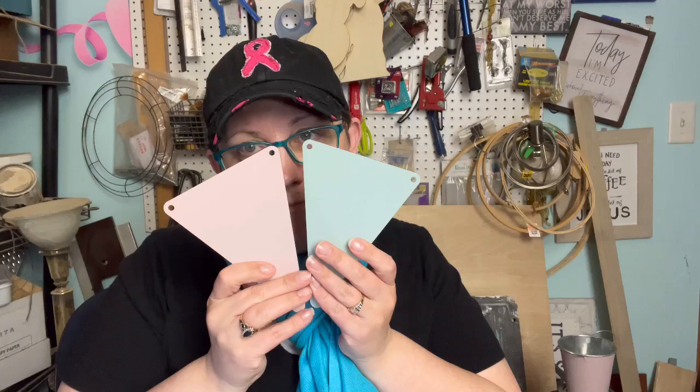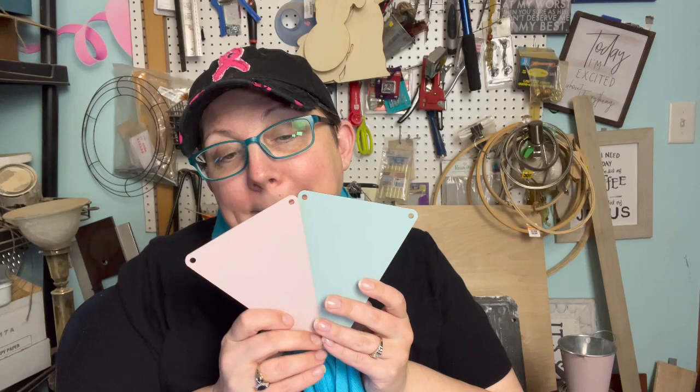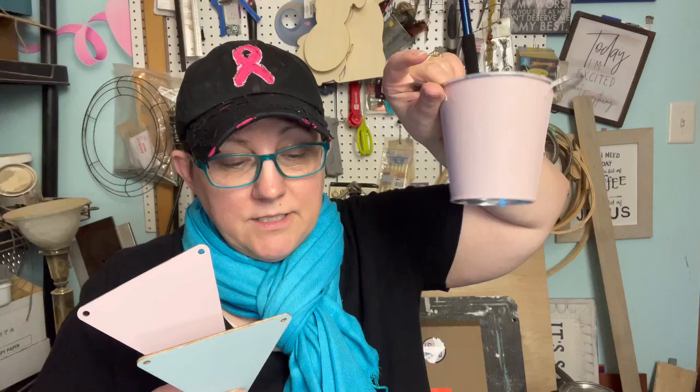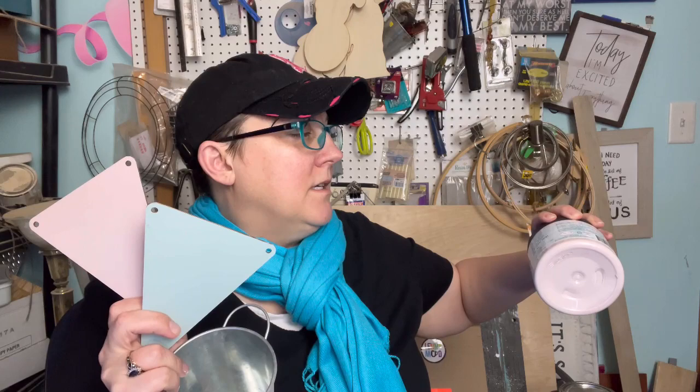This is Duck Egg Blue, and this is the same pink we painted with — the Dixie Belle. So Dixie Belle pink, which is Conch, and then this is Bungalow 47's Duck Egg Blue. Just full disclosure — I absolutely could not stand what was happening with the color wash, so I'm going forward with the painted ones.